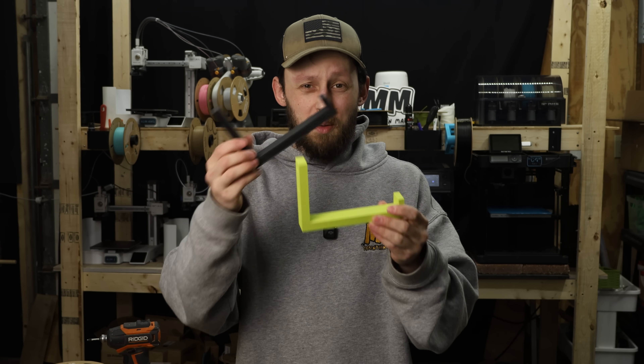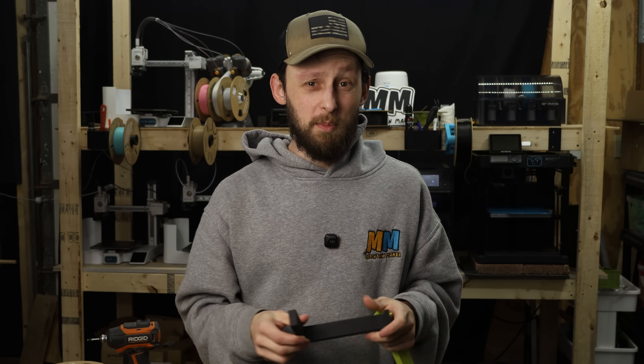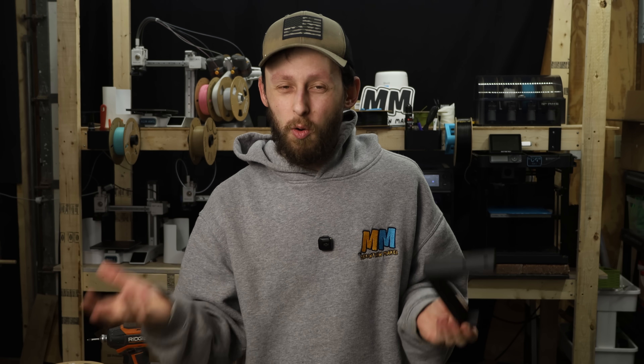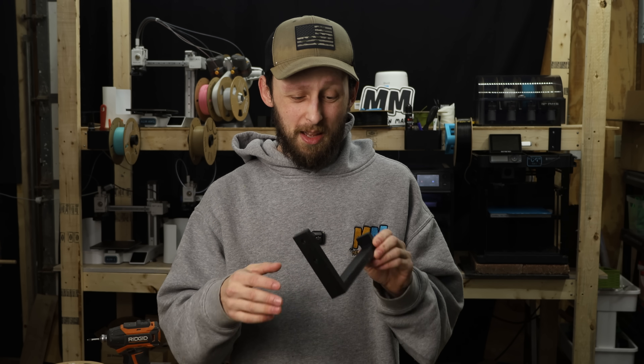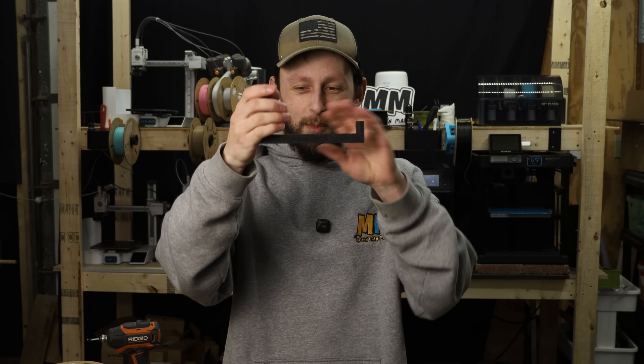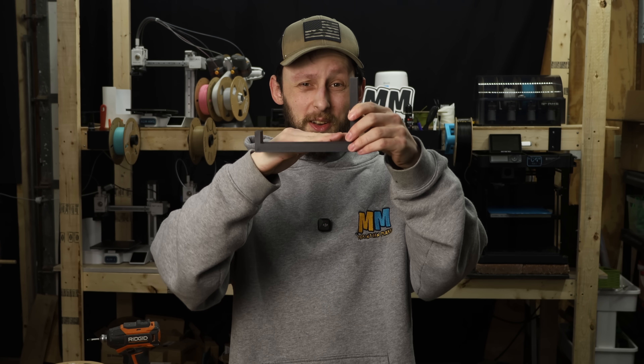My guess is you'll probably look at parts like this and go, well, that's obviously not gonna hold up — and you'd be right. However, that's kind of the point. What I wanted to see is not if this would hold up over a long period of time, but how much it would deflect, bow, bend, or droop, and specifically how much it would droop while under a load.